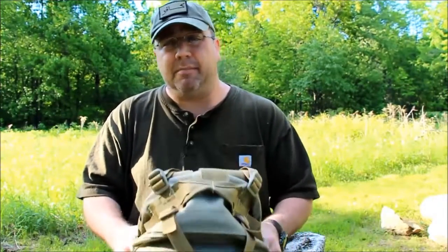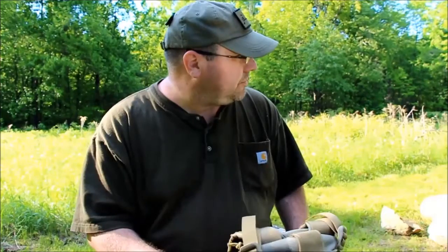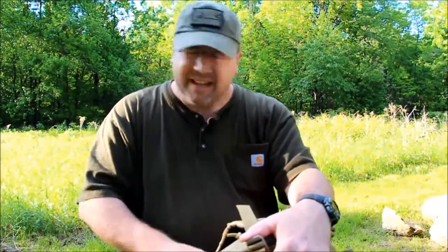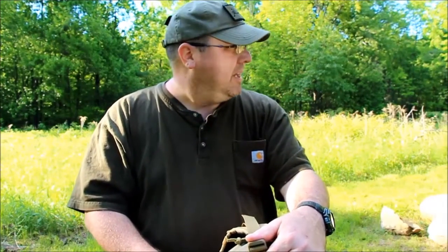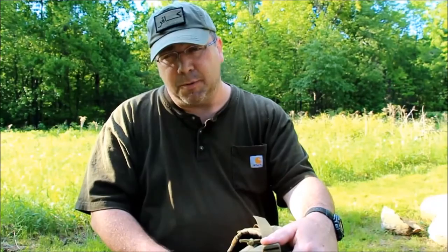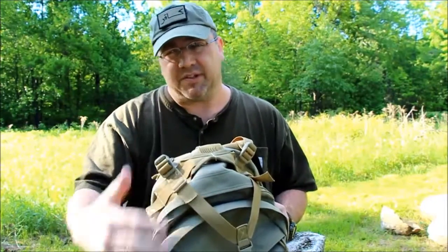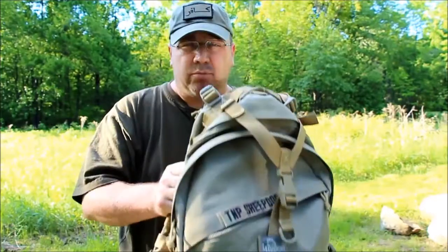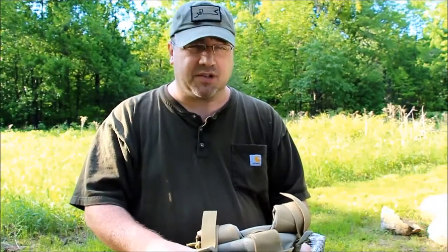The Maxpedition Vulture 2 is my primary hiking pack and will literally do anything you want it to. I'm going to get out of here — I'm getting eaten alive by bugs, even though the location is beautiful. I appreciate you watching. If you haven't subscribed, please do. I'm on Facebook, Instagram, Twitter, and more — all in the description below, along with measurements, weight, and specs for this pack. Thank you, be well, stay safe — talk soon!